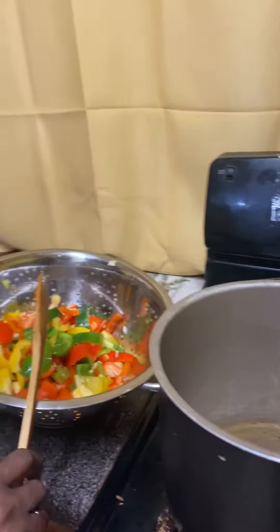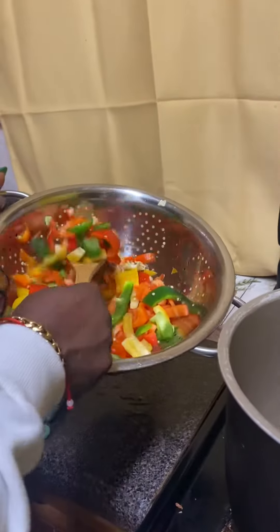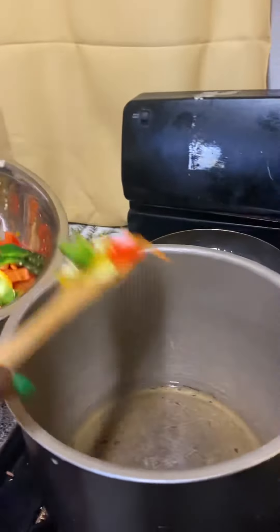We are about to make spaghetti, eat healthy. We got the oil, we got to put the bell pepper in it.